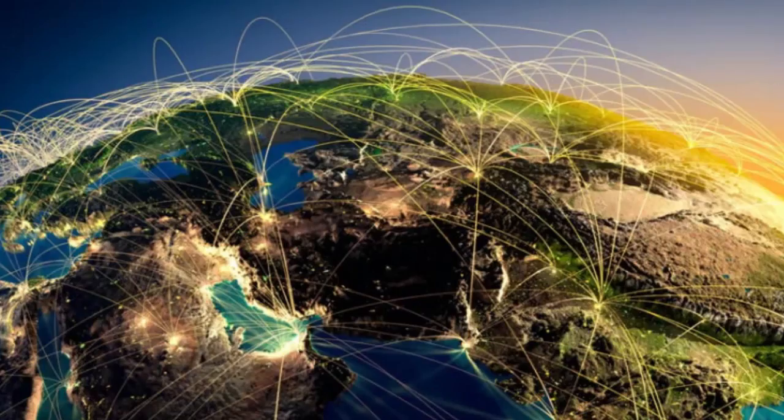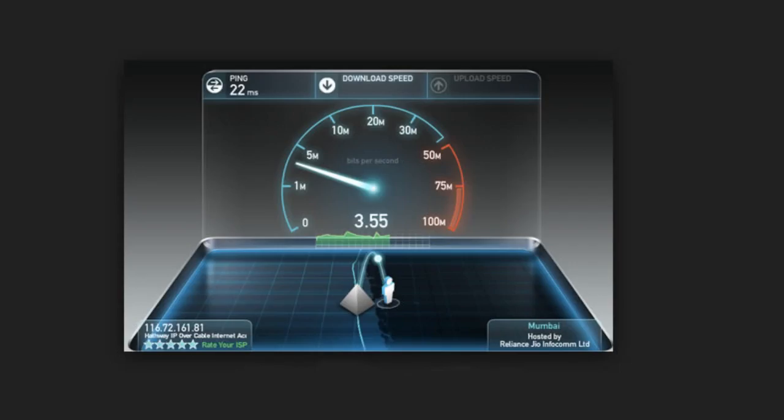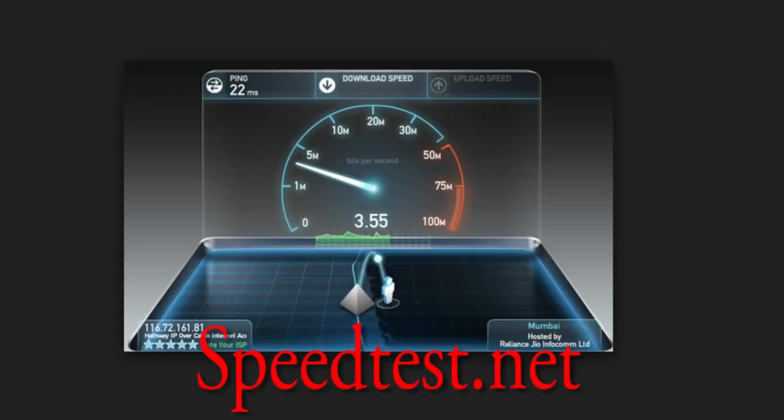For those interested in having access to thousands of channels from all over the world, you need an internet connection with a download speed of at least 4 megabytes per second. If you aren't sure what your download speed is, go to speedtest.net and run a test.